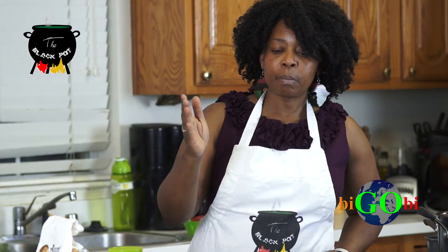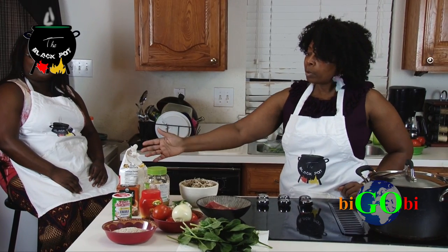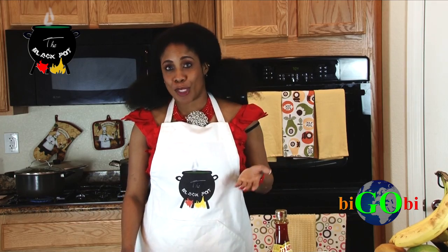We have some ground peanuts to make some soup, some curry, garlic, and to top it all, we're going to make some sima. Being from the Congo, I'm going to be teaching you how to make pondu madesu.